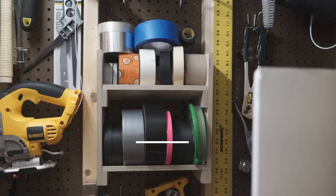Mine needs to fit into this spot between these studs, which are 11 inches apart, so all my measurements are based on that. If you wanted to build this yourself you could easily customize it to fit your own space.